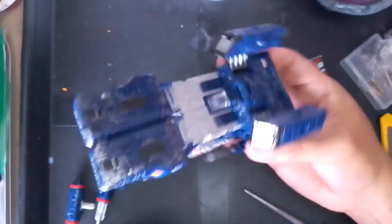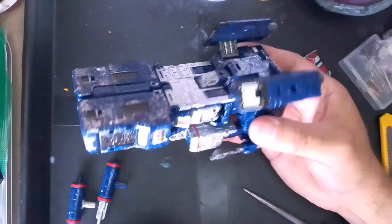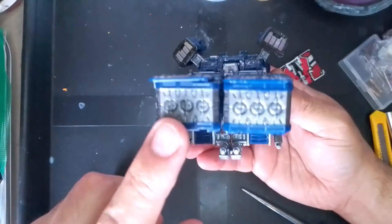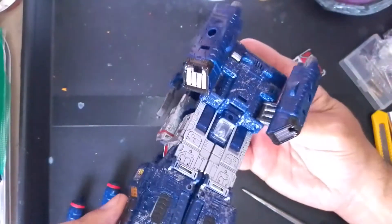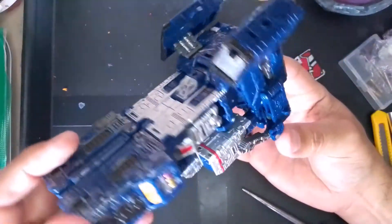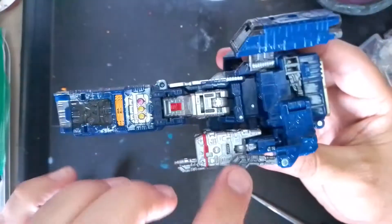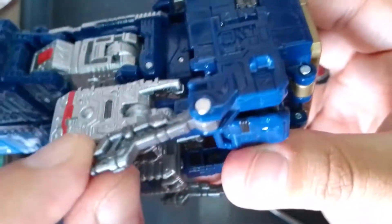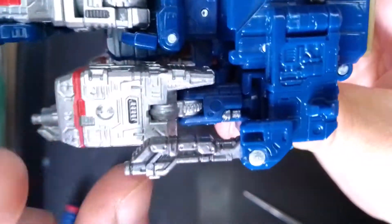And here you'll see some of those details that in robot mode you don't see. Like I mentioned, this part here that covered the feet — so I decided to paint those in the gun metal, the same color as the feet. We have these come out that were hidden in robot mode — well, not hidden but not visible from the front — so I painted this gun metal as well.